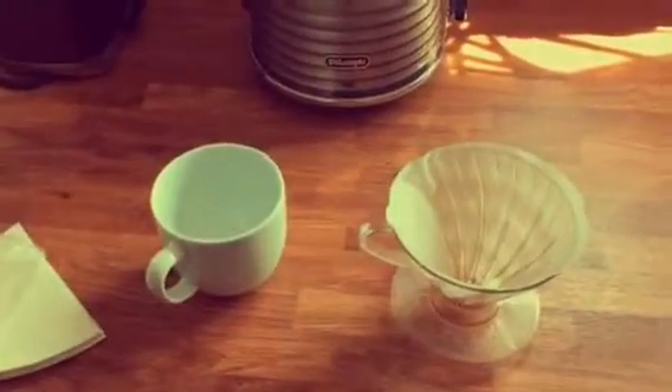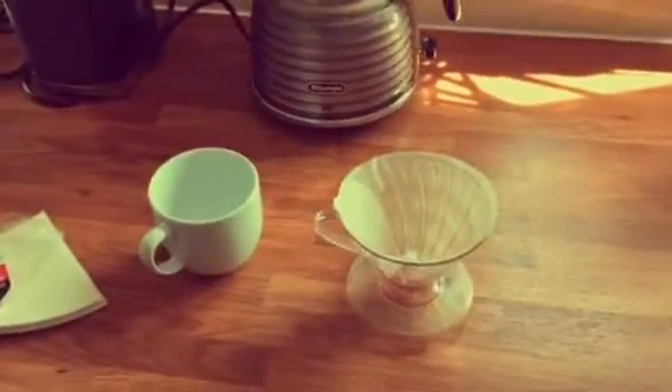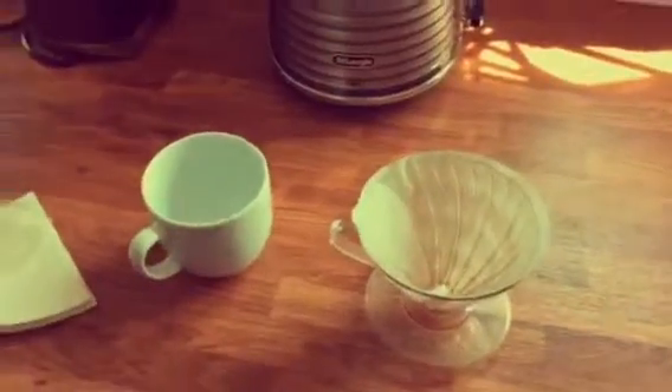This is the Birmingham Coffee Roaster showing you very quickly how to use a V60 or pour-over. It's so simple to use — once you've seen this, if you haven't tried it before, you'll probably want it as your preferred method.